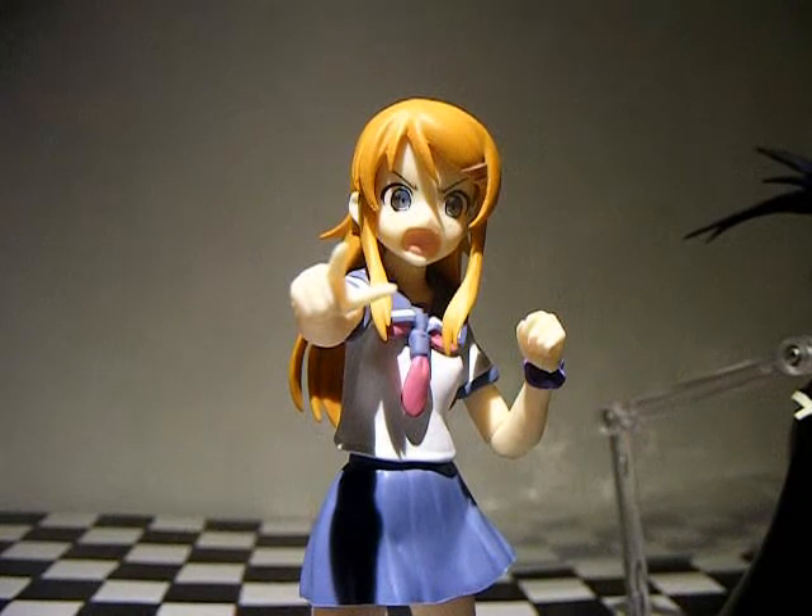And that's about it for Karina. Thank you for watching — please subscribe if you like. I'll leave you with a picture of Karina that's on the side of the box. Goodbye.